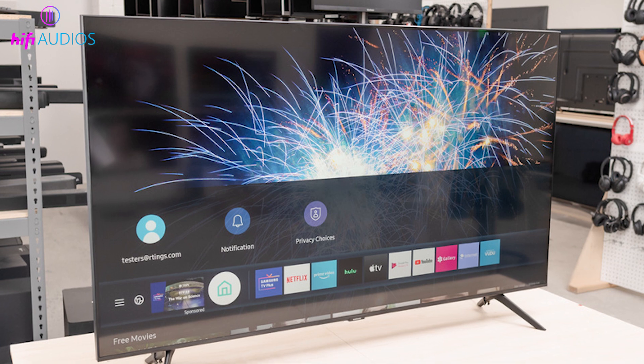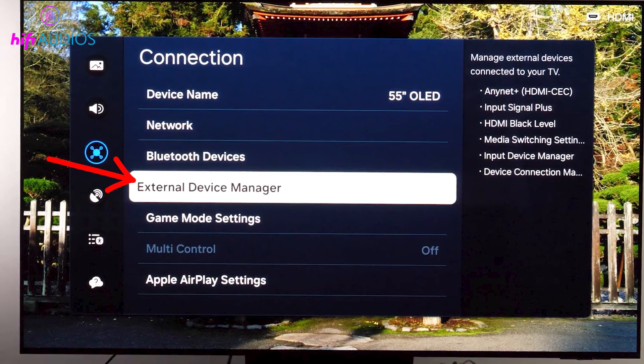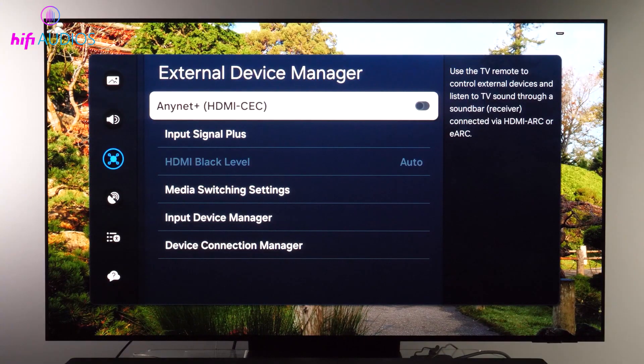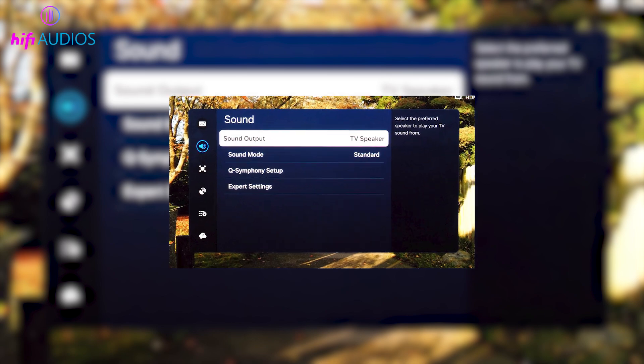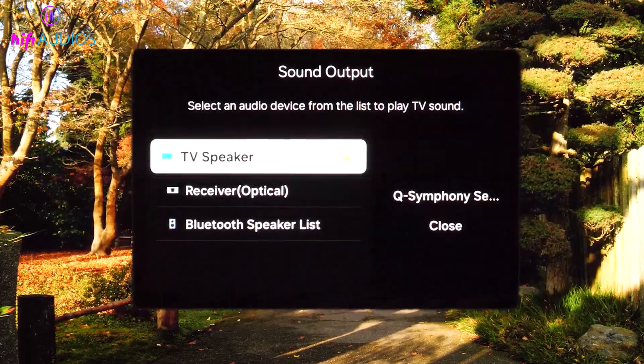Now we need to turn on a setting in the TV that allows ARC to work. Open your TV settings and go to External Device Manager. Inside this menu, turn on AnyNet+. Once this is turned on, go back to the Sound Output option and check if HDMI ARC is now showing there.